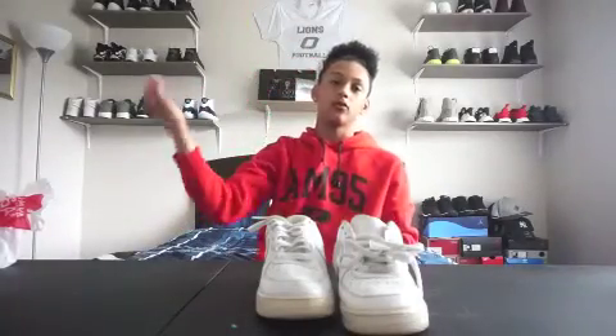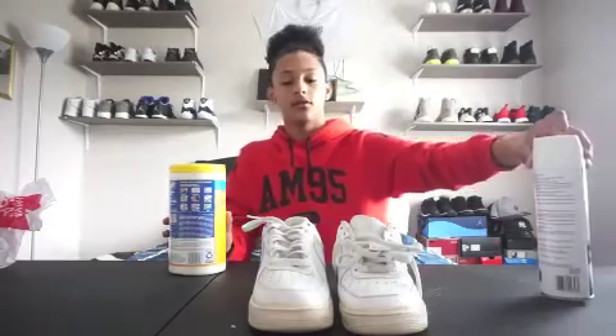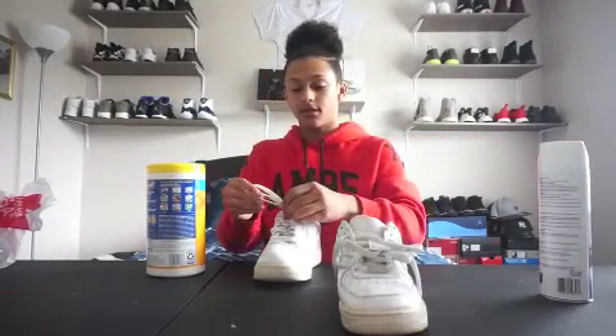What's up shoe flu! Today's video is going to be about restoring Air Force One lows, all white. Got these at the thrift for $7.99, basically $8. Let's get straight into the restoration. First, what we're going to do is disinfect the inside of the shoe because we don't want any fungus or odor. But first, of course, take the laces out.